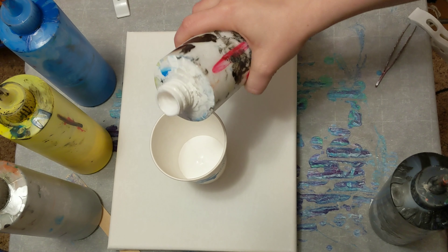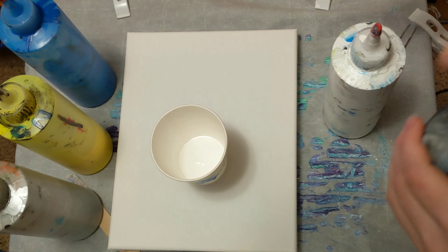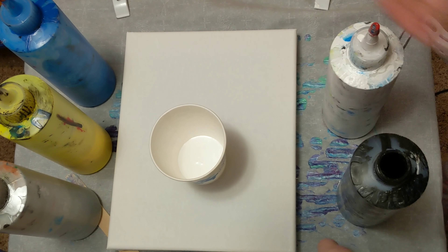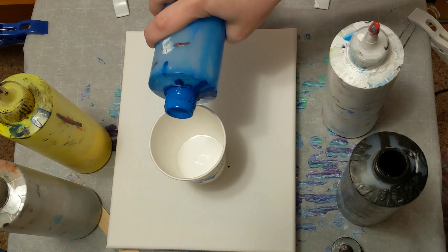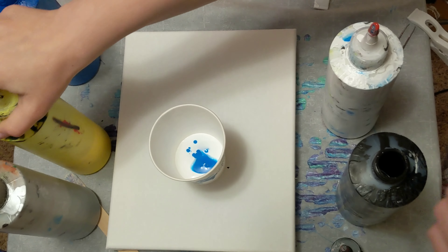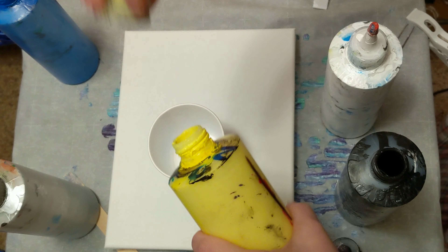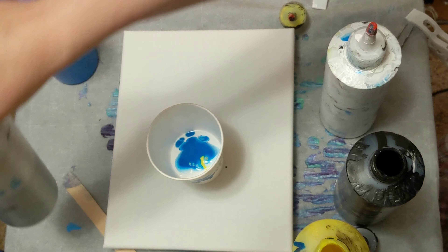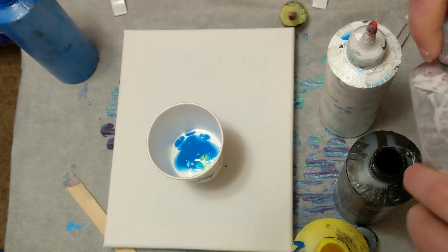I'm not sure what it's going to be just yet, but we are using black, white, silver, neon yellow, and blue. Neon yellow just because I haven't mixed any yellow since we ran out the last time, so neon it is. There's really no difference, just the color, just like if you used a different color as far as that's concerned.